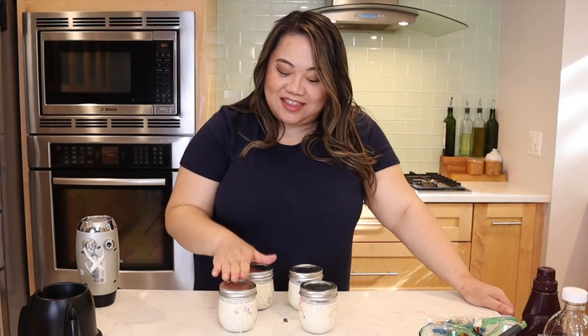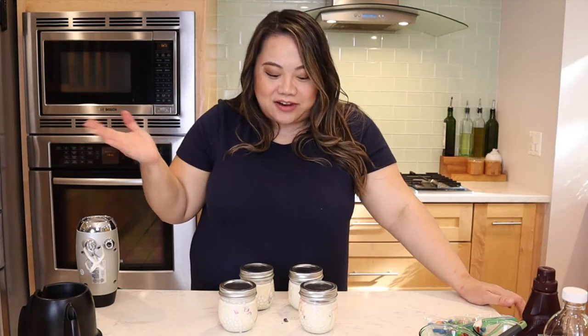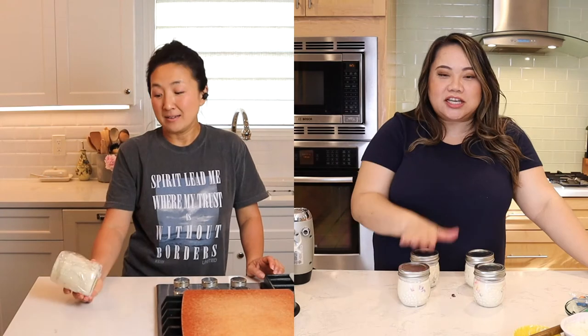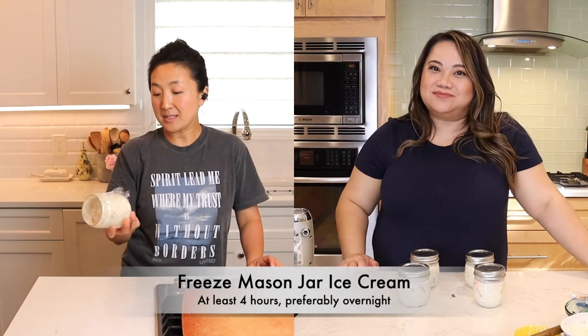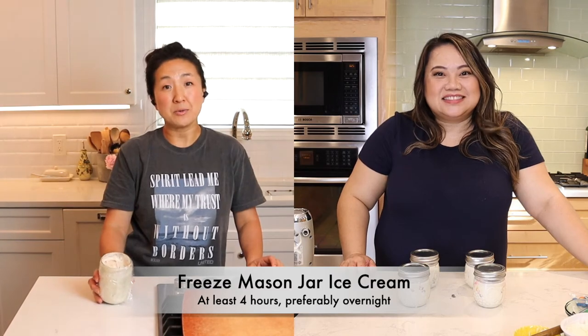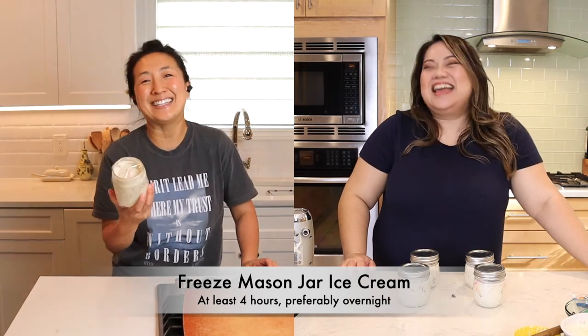We're going to taste these on our own tonight and let you guys know if this is as good as everyone says it is on TikTok. If this tastes as good as I think it should, I'm not going to buy any of that fancy stuff — especially because we know exactly what's going in it. We don't have to get up and go get ice cream; we can just sit at home and eat ice cream.